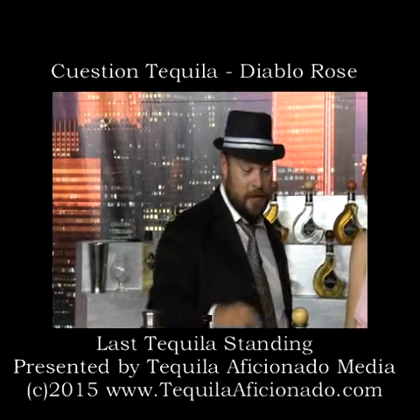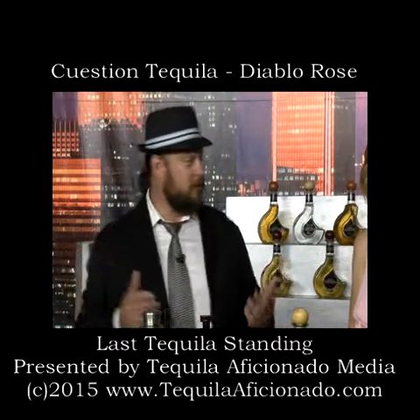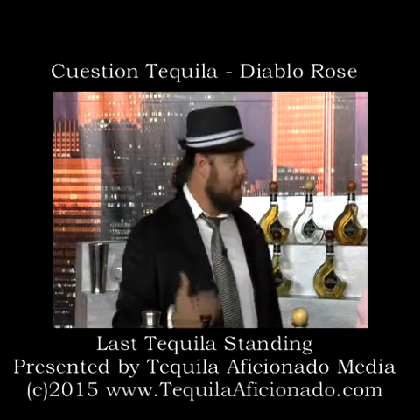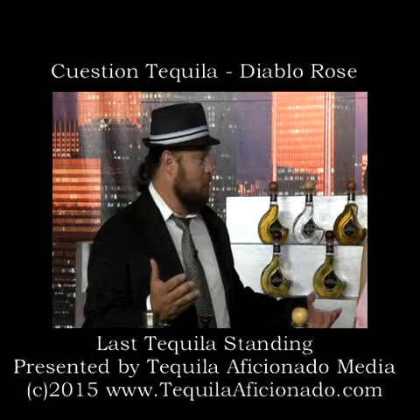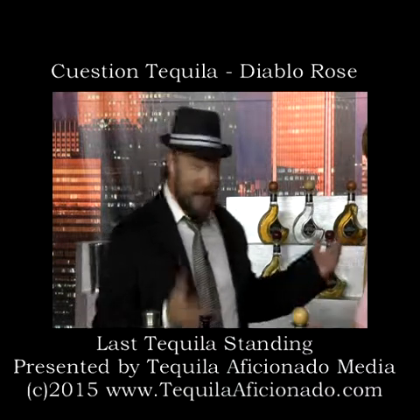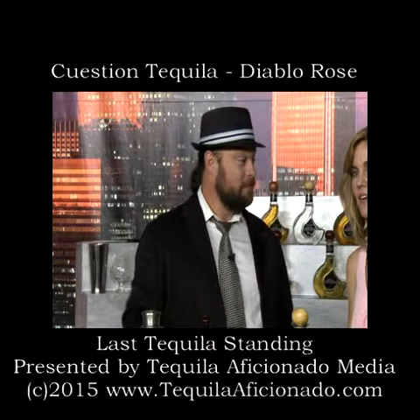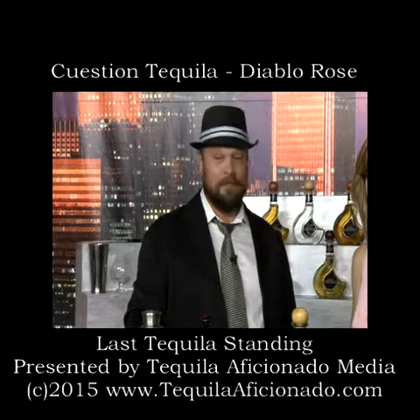Blood orange liqueur, Questillon tequila, a little agave nectar with some lime juice — and boom, we've got one more tequila cocktail: Diablo Rose. And you can find this amazing cocktail on lasttequilastanding.com.